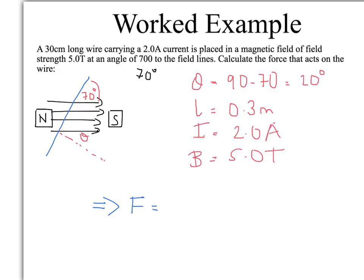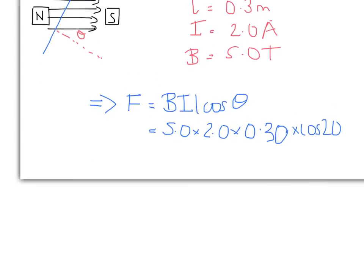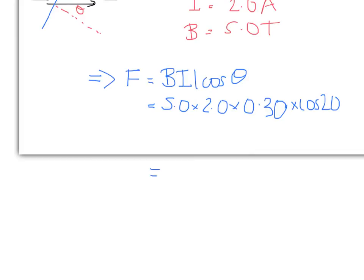Putting that all together: force equals BIL cos θ, which is 5.0 × 2.0 × 0.30 × cos(20°). That gives you a force of 2.8 Newtons to two significant figures.